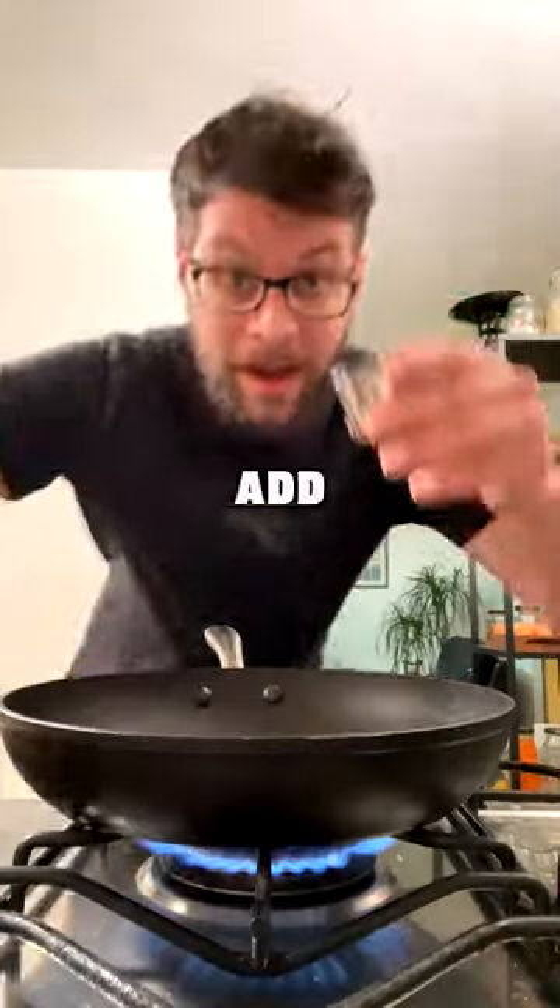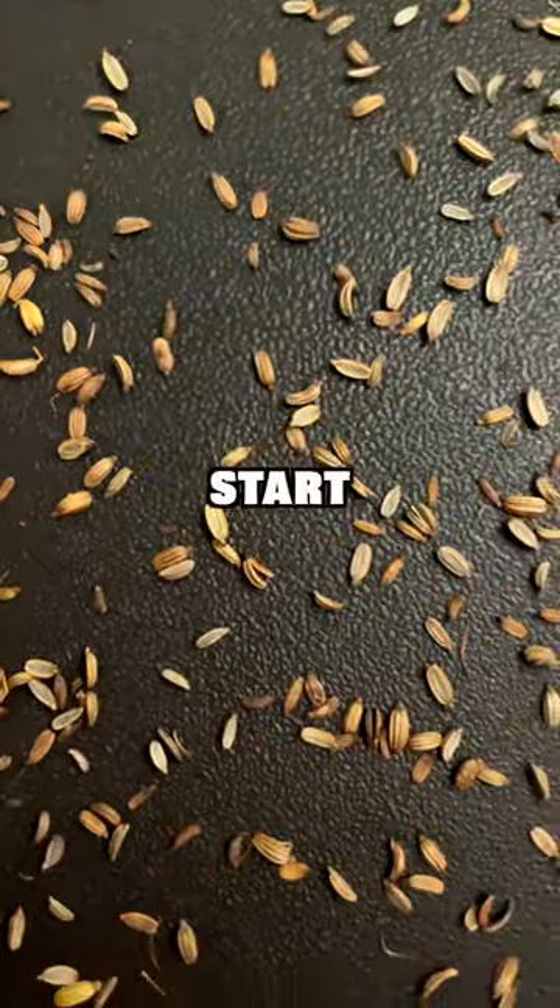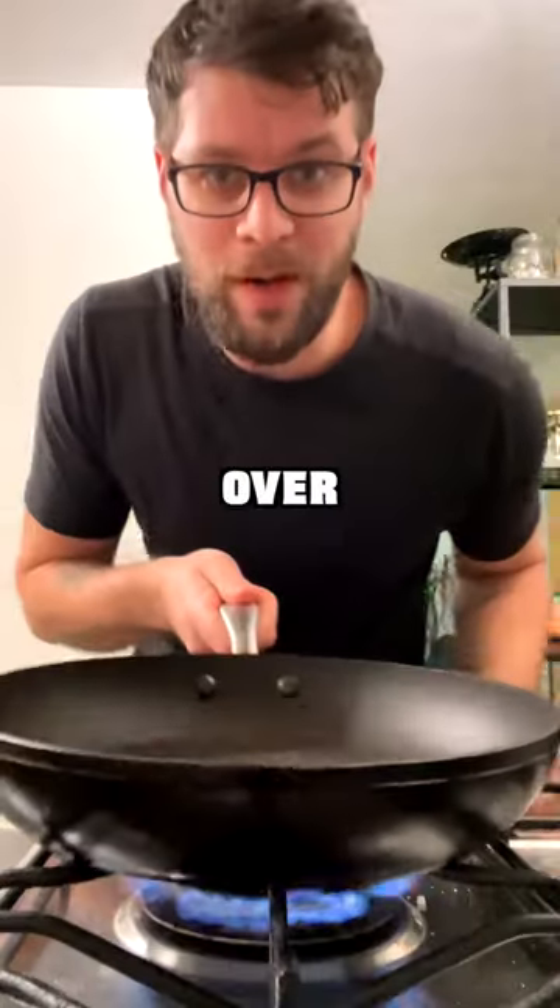For the barbecue sauce, fry a pan over medium heat and add in one teaspoon of fennel seeds. When they start to crackle and pop, take them off the heat onto the chopping board and crush with a knife, then put the pan back over the heat.